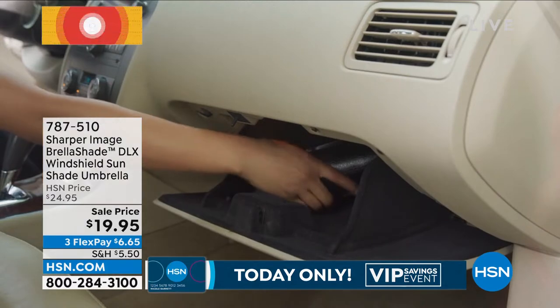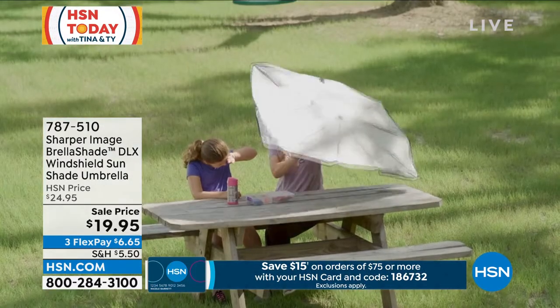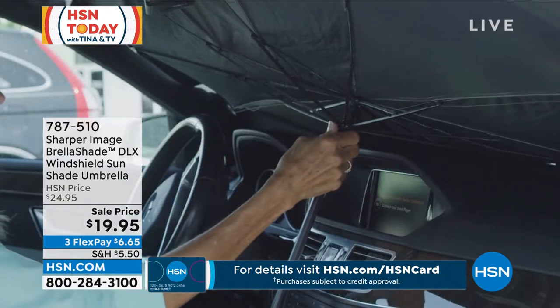This is the Brella Shade Deluxe Window Shield Sun Shade Umbrella. You're like, what? Yeah, take a look at that. You can use it outside just like you're seeing right there, but it opens and closes as easy as an umbrella.